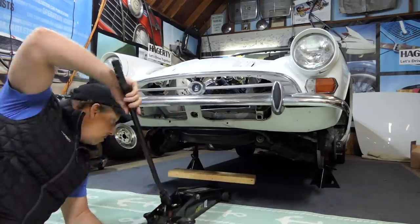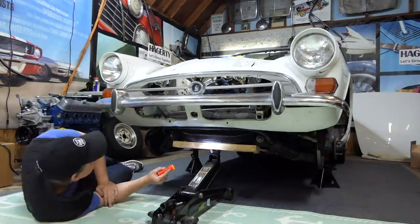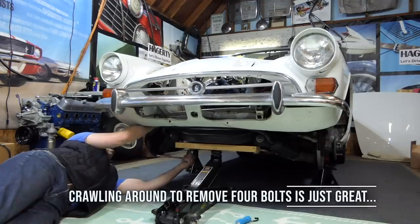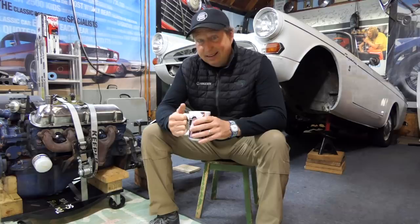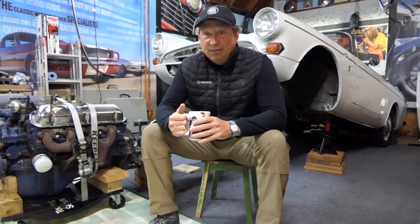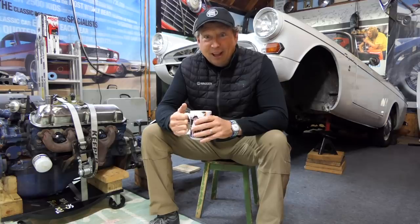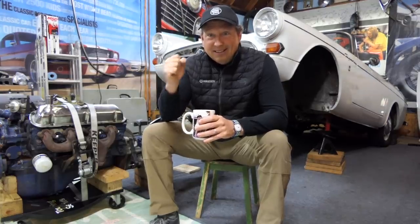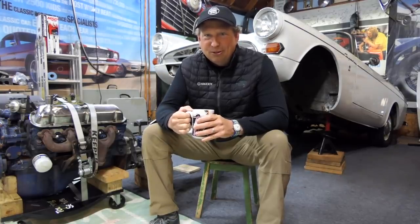Last week we got the front subframe and all that stuff out of the way. This week it was my comedic struggle to get the engine out of the car. Spoiler alert — it is sitting here, but it was not easy to do by myself and we had to get sort of medieval with the process. So it was a lot of fun. I hope you guys are enjoying this. I'm trying to make the spanners move around a little bit as you guys really wanted to see. So here's this week's episode.